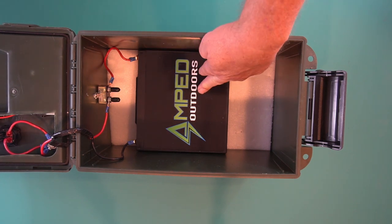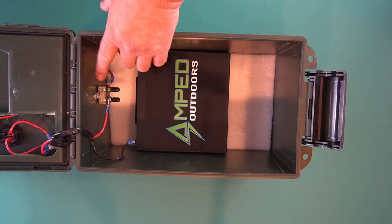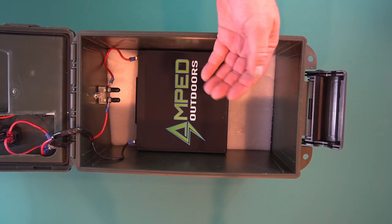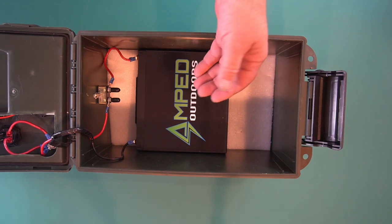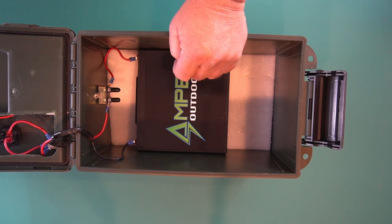This is the 30 amp hour Amped Outdoors lithium battery. What's different in this build is I put a circuit breaker instead of fuses. My radio already has fuses so it's kind of redundant, but the nice thing about a circuit breaker is if it's just an intermittent problem, it will reset and you don't have to go scrambling around looking for fuses.